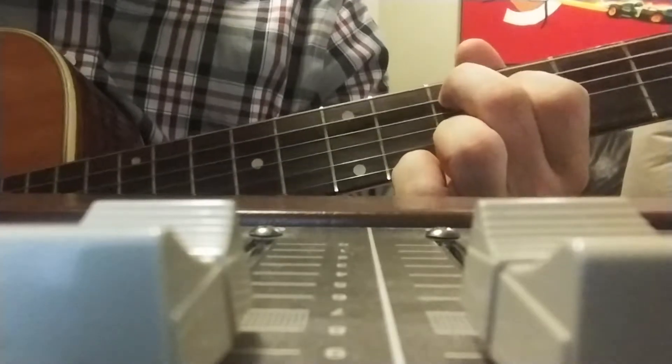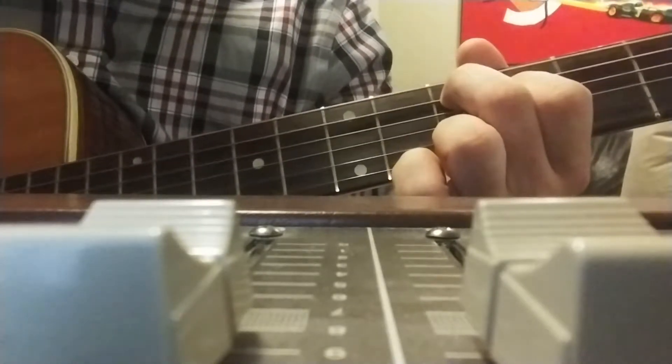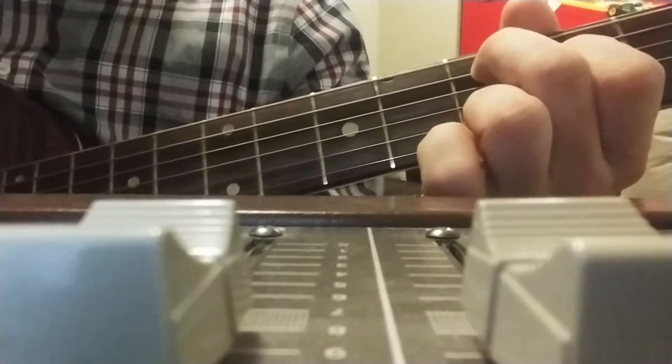The second chord, which would be the D equivalent, is just open E, 5, 4, open. So then you've got E, D, F sharp, G. And then those two strings just move down two frets to create your C chord.